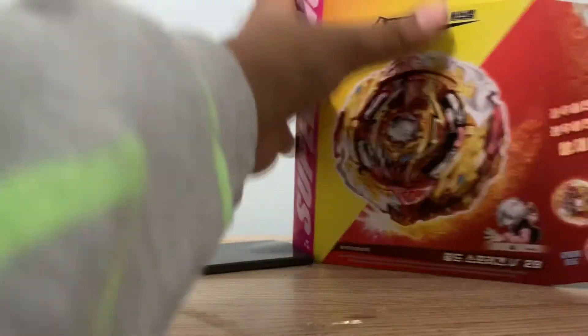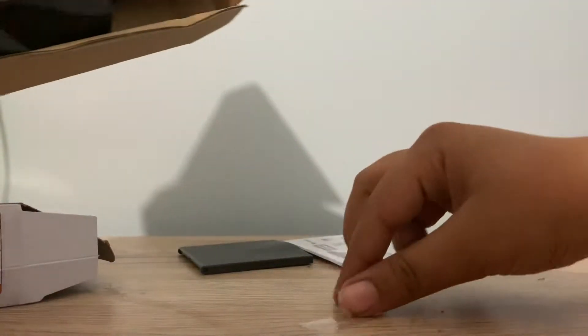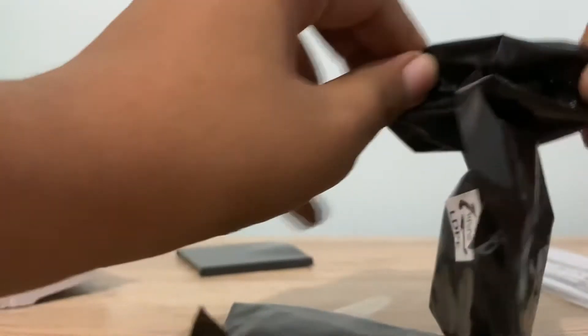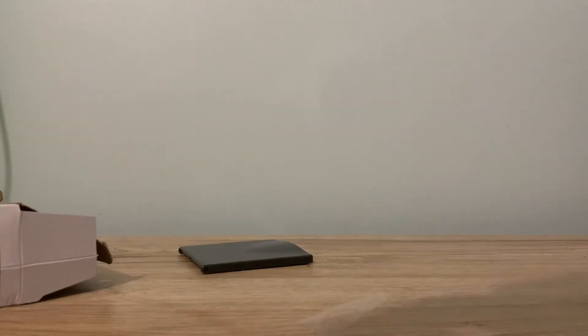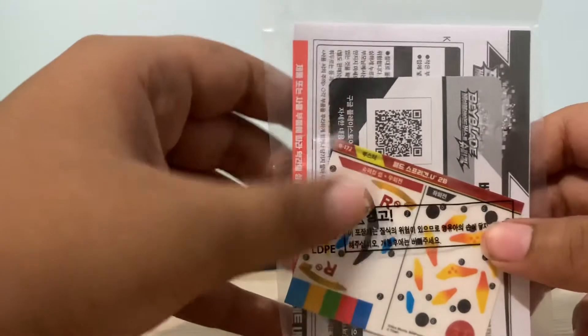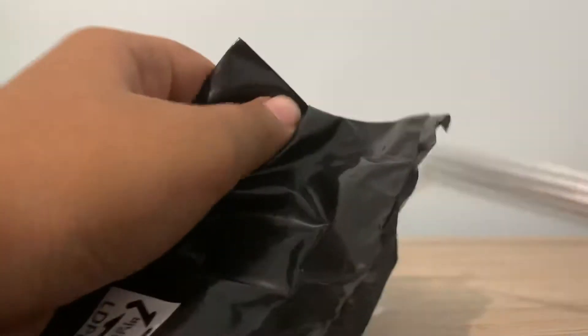Now that we have it opened, let's take it out. Wow, great job Takara Tomy. Here we have it. How many packages is this going to need? Oh my god. Maybe find some scissors somewhere around here. But for now, let's just try to do this the old-fashioned, delicate way. So first, let's take a look at the instructions. Before we get it opened, as you can see, there are stickers over here which have R and R on them. Then we have a bunch of stickers over here. But I don't really like decorating my beyblades because it's really annoying.